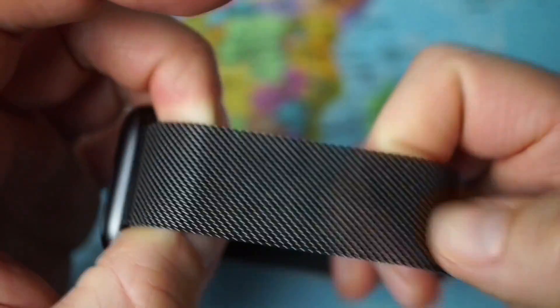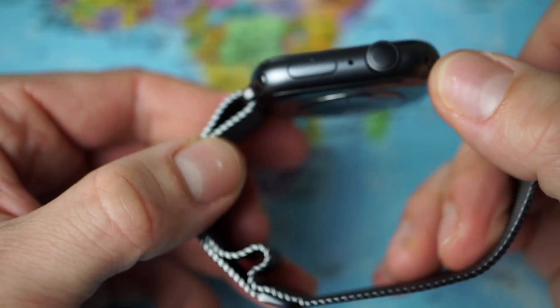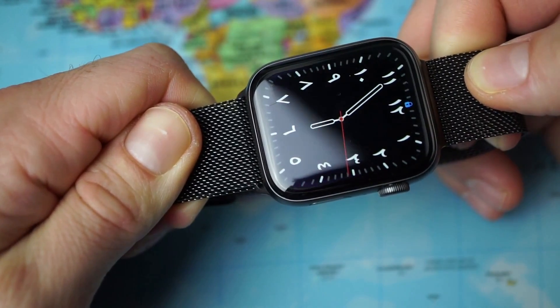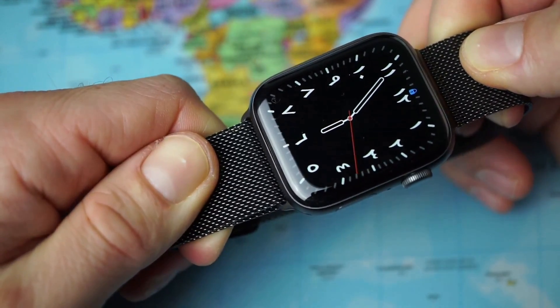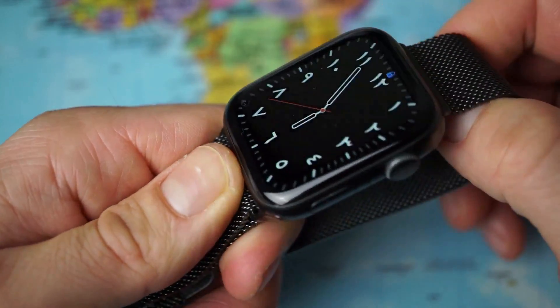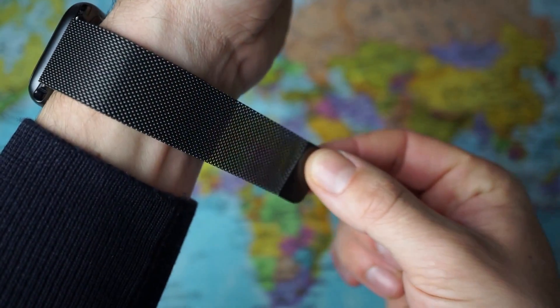Even considering the pros and cons above, I'm still extremely happy with my decision. The durability, premium look of the stainless steel, and the price point relative to the other Apple Watch model options — it's much less than the stainless steel link band — definitely outweigh the downsides of the band and of the other Apple Watch models. Enjoy it!